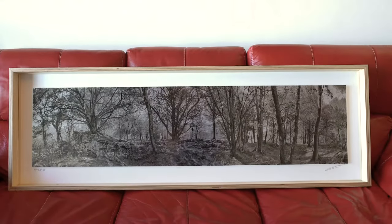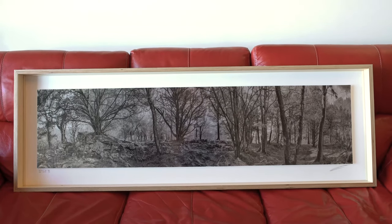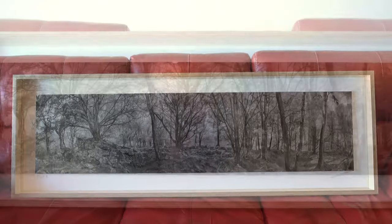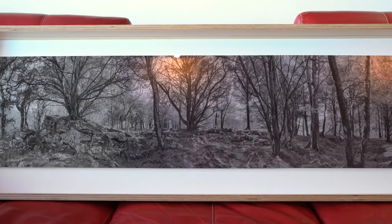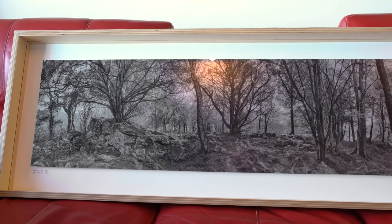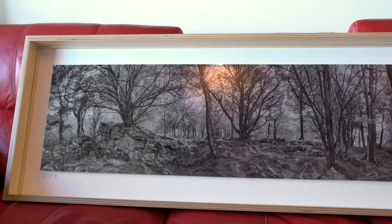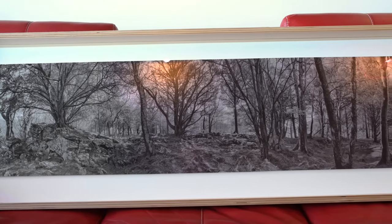Hi everyone, I just wanted to show you some new framing and printing I've got going on at the moment. Here you see a lovely large forest framed piece — it's about 1.5 meters wide. When I was doing the new website recently, I really wanted to do something special with the look, to update the look of the framed pieces in particular. So I designed this really nice plywood frame.